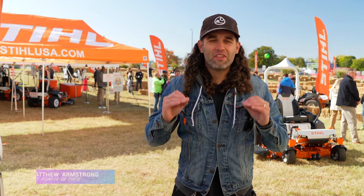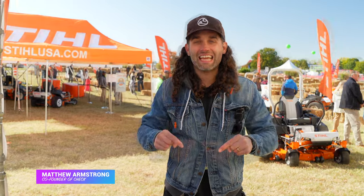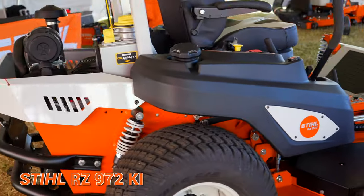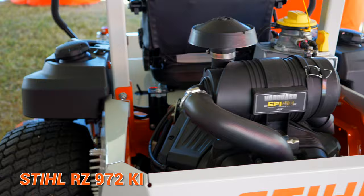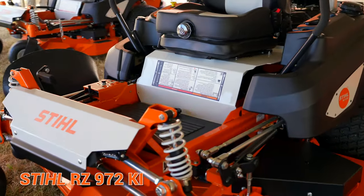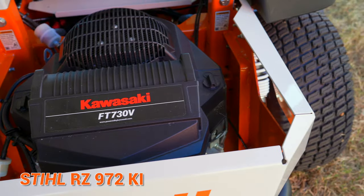Steel just dropped their new mowers and are demoing them for the very first time today. We're going to test their top of the line, fully loaded, largest deck, largest engine mower — it's called the RZ972KI. There's also a lot of talk going around that this is just a repainted Ferris, and we're going to get to the bottom of that.